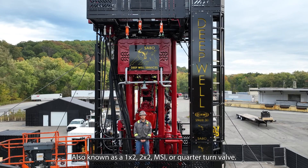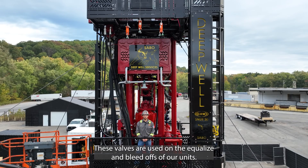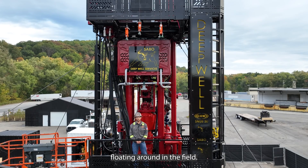Also known as a 1x2, 2x2, MSI or quarter turn valve. These valves are used on the equalize and bleed offs of our units. The ones we use are 1x2s, but we also have some 2x2s floating around in the field.